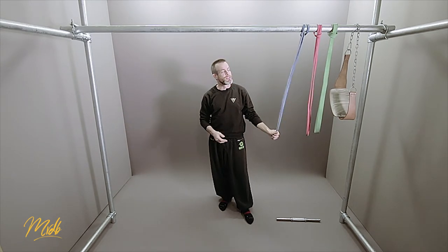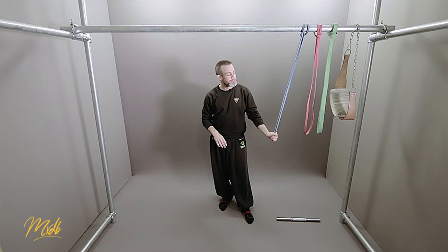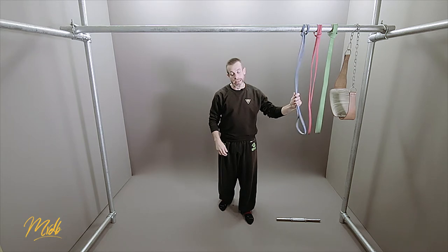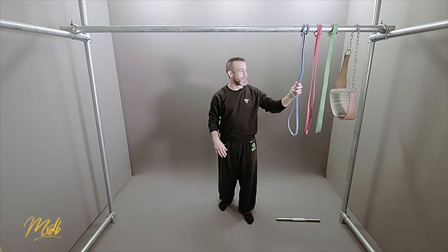One of the other negatives is the fact that you need more equipment — you need these bands to be able to do this variation, and not everybody is going to have access to them. So that's probably a bit of a negative there.